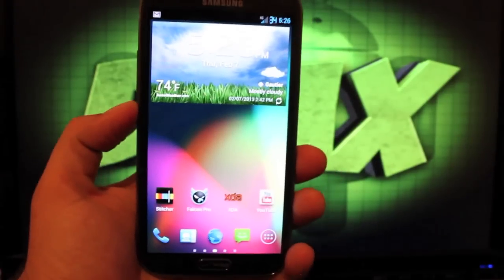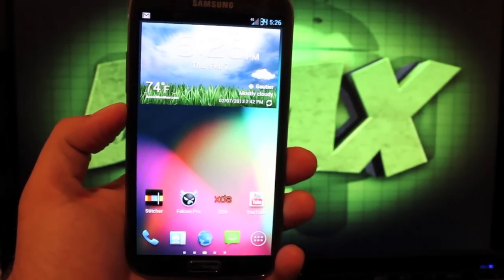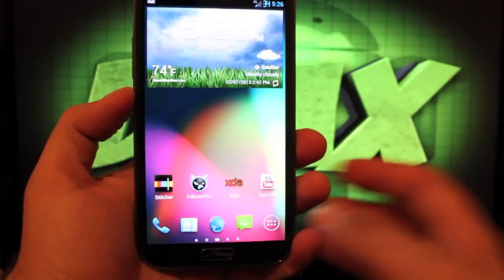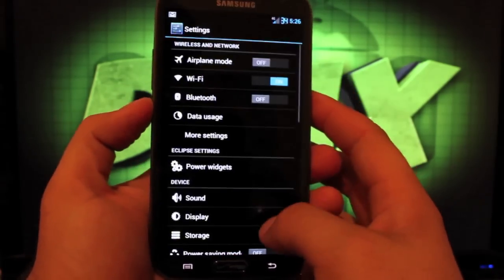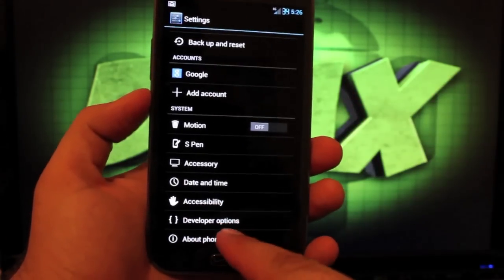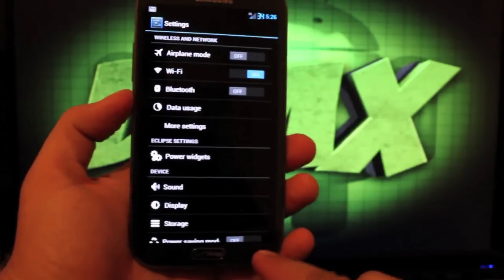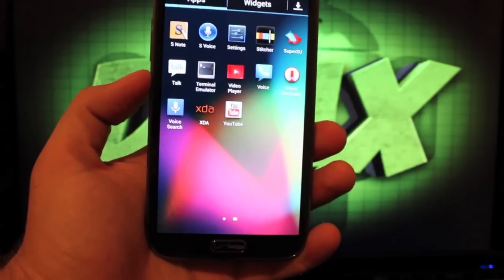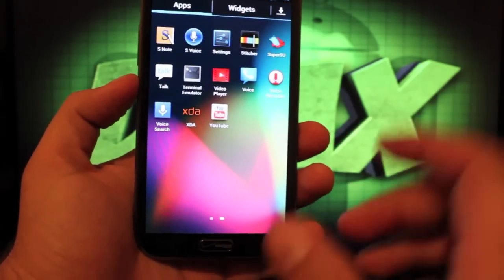This ROM comes with the Saber kernel prepackaged, and the Saber kernel can be overclocked up to 1900 megahertz. There are no performance settings included, so you won't be able to overclock from within the settings, but you can go to the Play Store and grab a CPU control app and overclock from there.